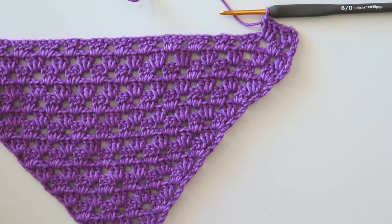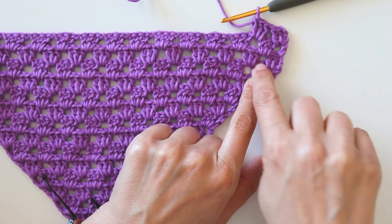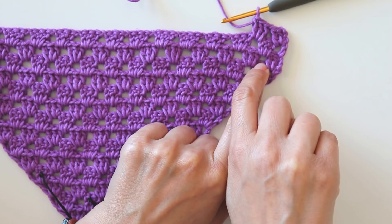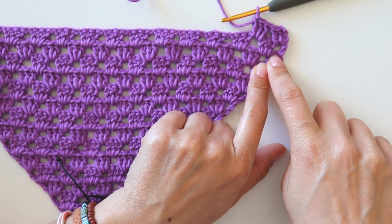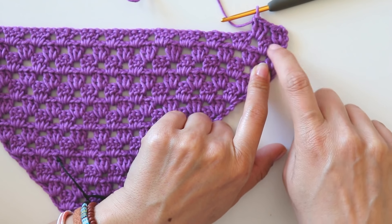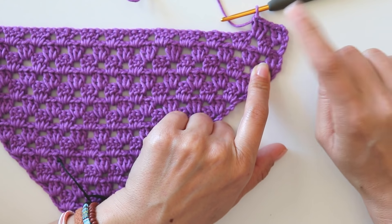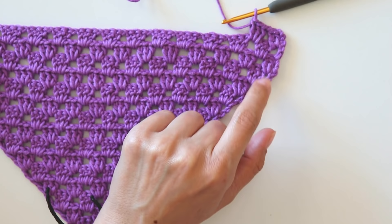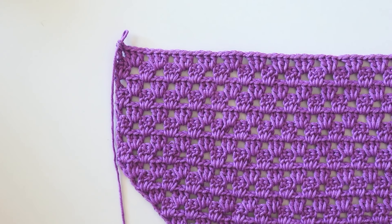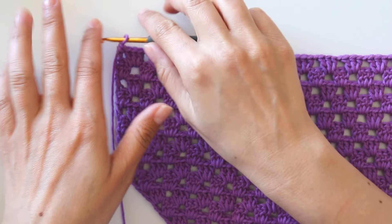Keep making like that. I finished increases at row 14, and this is row 15. I made three rows, then I complete eight rows like that. I made my eight rows and I made row 22. I finished row 22 and now I'm starting row 23.